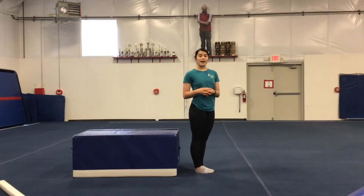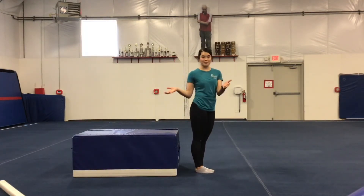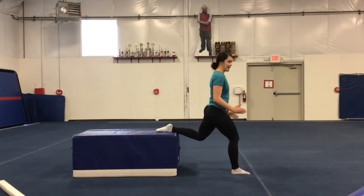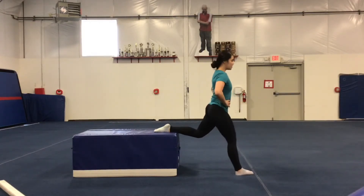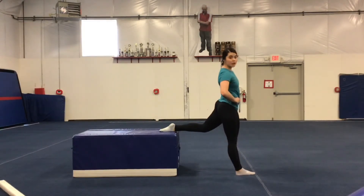The next thing we're going to do is elevated lunges. Now you can do this at your couch or with a chair, but since we're at the gym, I'm going to use a nice mat. So one foot up there. Again, you want your legs at 90 degrees. Don't want your knee to go over the top of your toes. So lunge, come back up, lunge, come back up. You're going to do that 20 each leg.